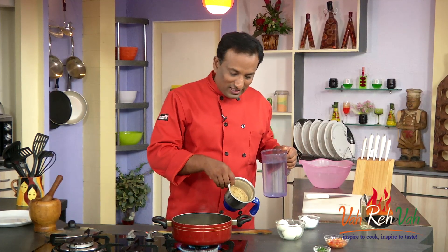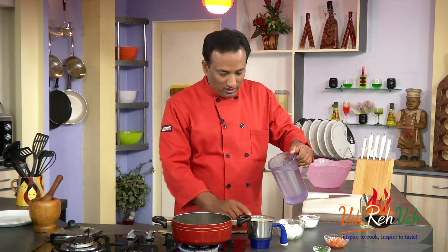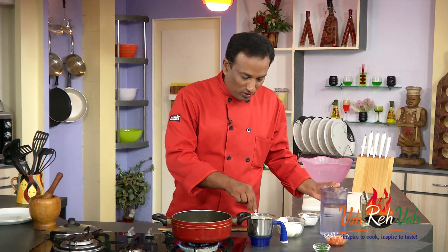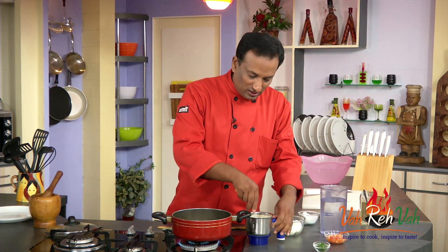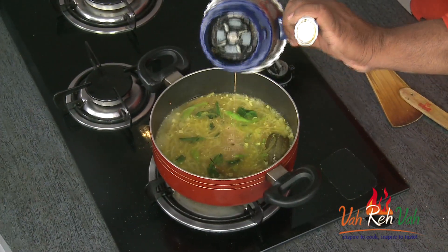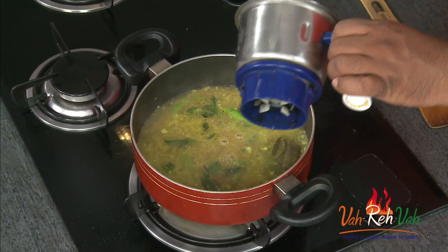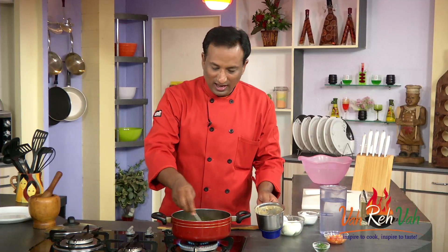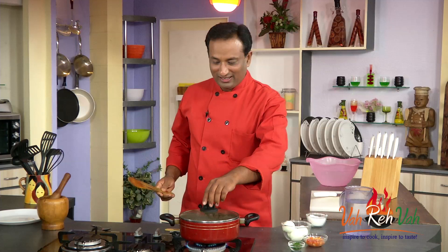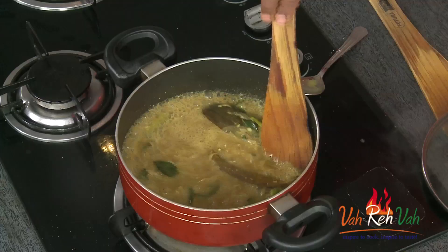The spice powder we made — add some water to it and take a spoon to make sure it gets nicely dissolved. Now we're going to pour this liquid into this hot boiling masala, and we're going to let this become a nice gravy.